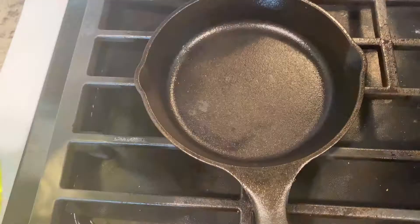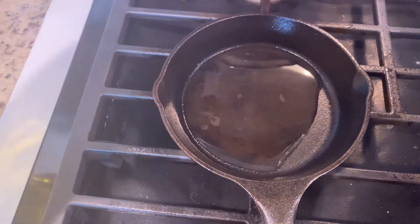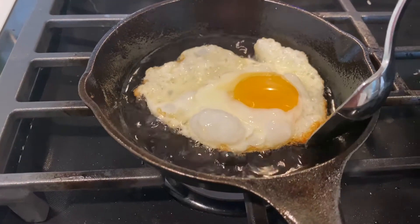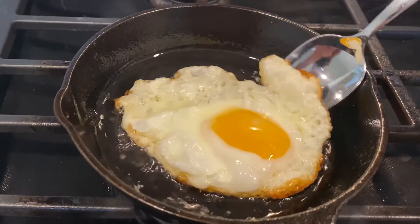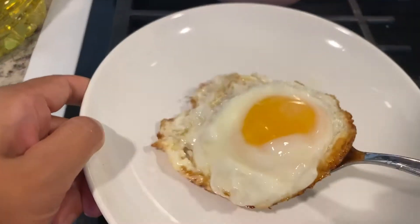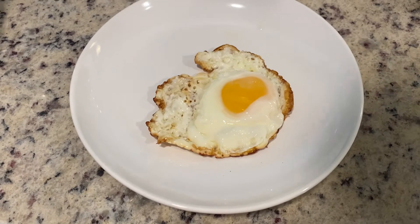Now everything is ready and we're going to make some sunny side up eggs. If you use a cast iron pan like me, make sure to heat up your pan until it's very hot before adding the oil in, so it'll be nonstick. While the egg is cooking, you can use a metal spoon to gently touch the bottom part around the egg. After cooking long enough to where the egg can be moved around easily with your spoon, then you can take it out. I like to make it crispy on the outside while the yolk inside is undercooked, and this one just turned out perfect.